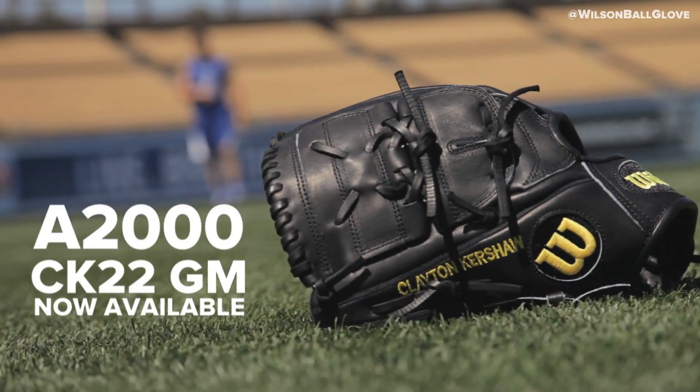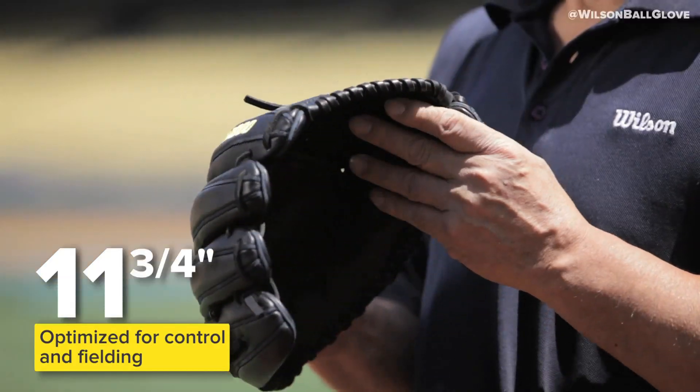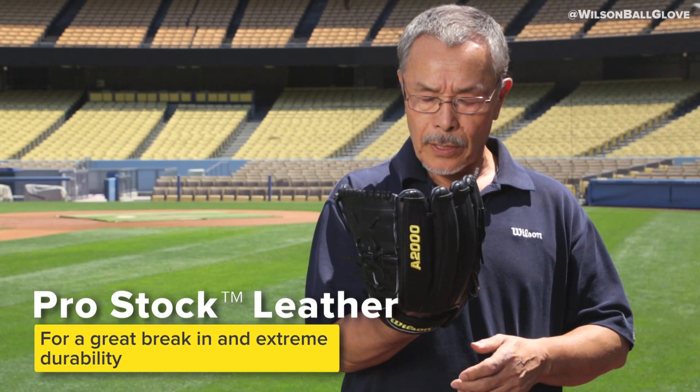Hi, I'm Clayton Kershaw and this is my A2000 CK22 game model glove. Kershaw likes to have 11 and 3 quarter, all black. He likes this size very much. That's a B2 pattern, so compact. All black pro stock leather — it lasts longer and keeps shape better.